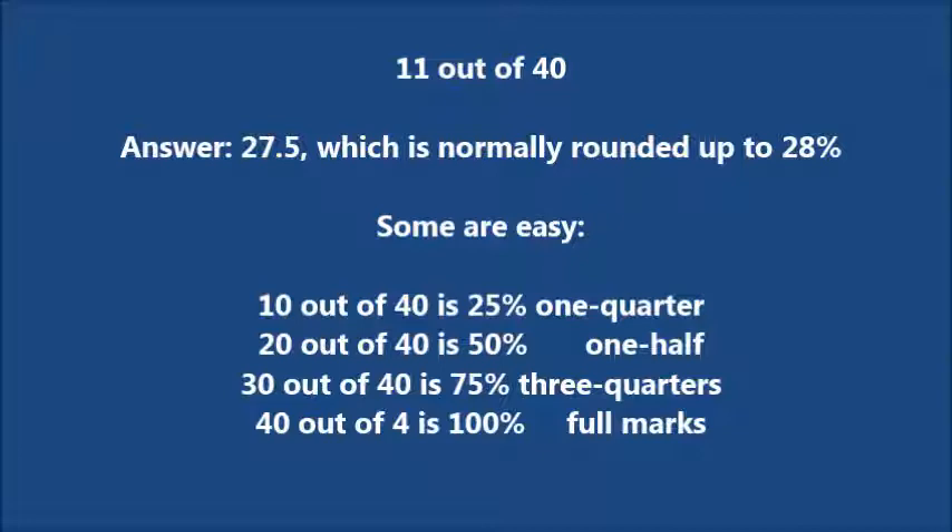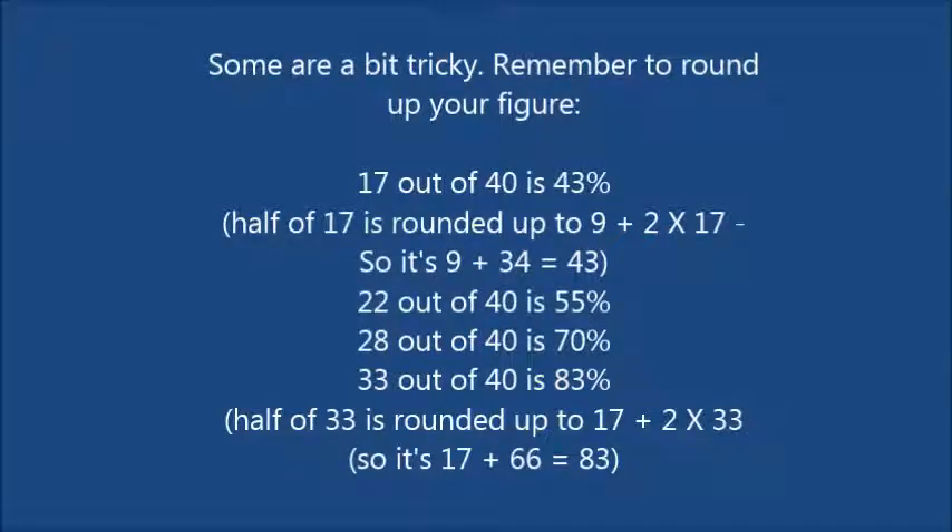The scores out of 40 — some of them are very easy. 10 out of 40 is 25%, 20 out of 40 is 50%, 30 out of 40 is 75%. Some are a bit tricky — remember to round up your figure. 17 out of 40 is 43%: half of 7 is rounded up to 9, plus 2 times 17 equals 9 plus 34, which equals 43.